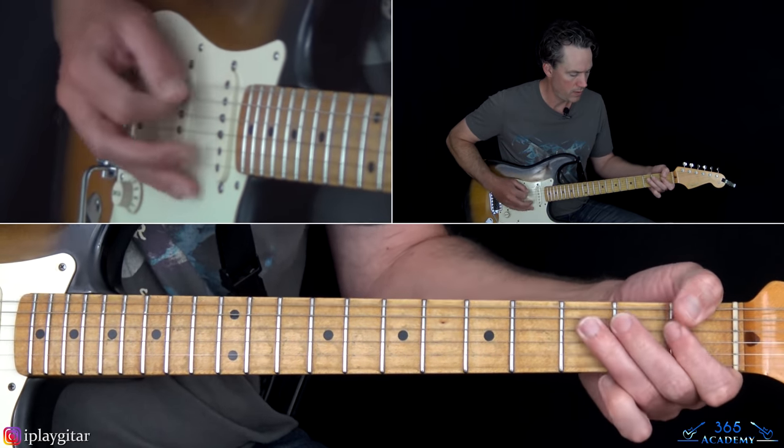Now we get to this little bridge section. It's really the only other thing in the song — it will repeat that same verse, pre-chorus, and chorus later on. But there is a bridge section, which you can play in many different ways. I've seen them play it in many different ways. You can play it up here, or you can play it down here so you don't have to move around as much. I'll show you both ways.